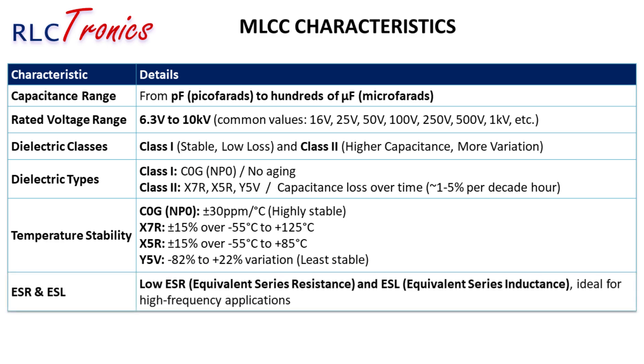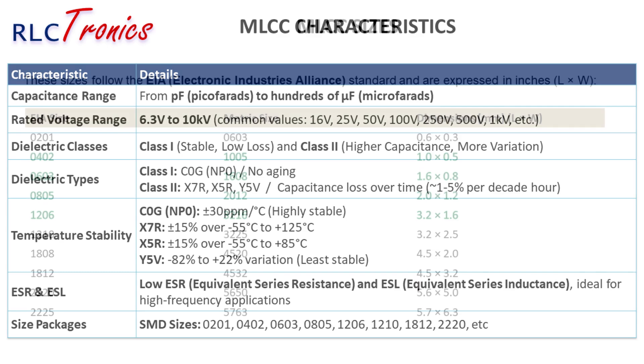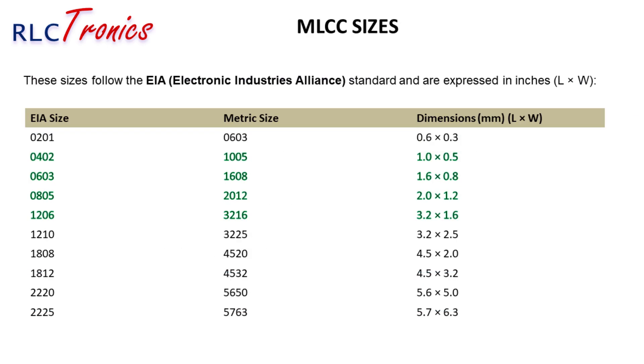MLCCs are known for their low ESR (equivalent series resistance) and ESL (equivalent series inductance), which makes them perfect for high-frequency applications. Lower ESR means less power loss and better efficiency, critical in power supply filtering and RF applications. MLCCs are available in various SMD package sizes ranging from tiny 0201 packages to larger 2220 sizes. The smaller the package, the more difficult it is to solder, but the better it performs at high frequencies due to lower parasitic effects.